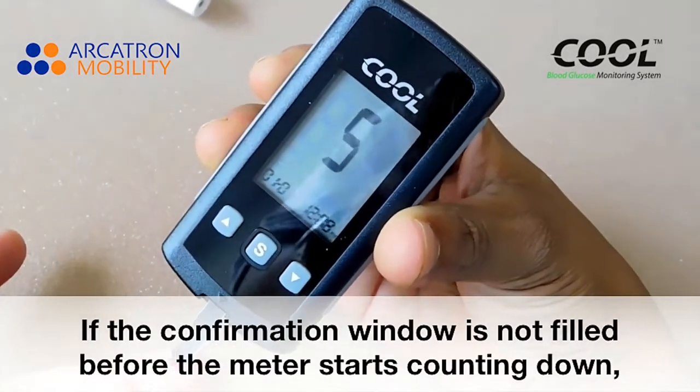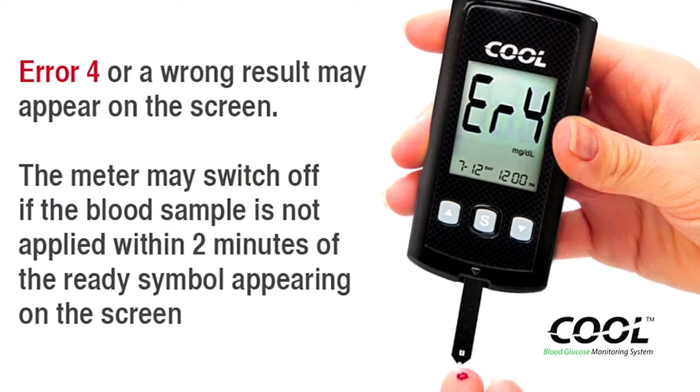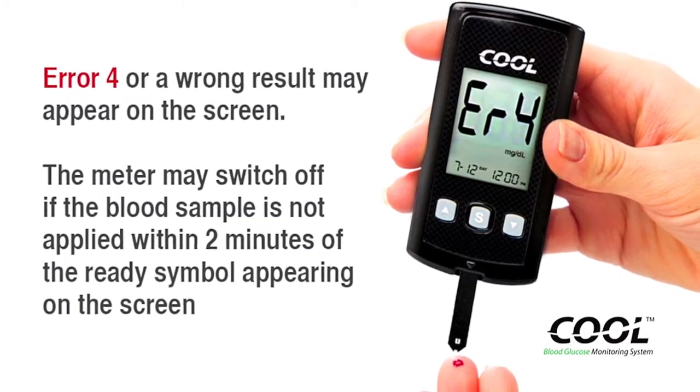If the confirmation window is not filled before the countdown starts, Error 4 or a wrong result may appear on the screen. The meter may switch off if the blood sample is not applied within 2 minutes of the ready symbol appearing on screen.